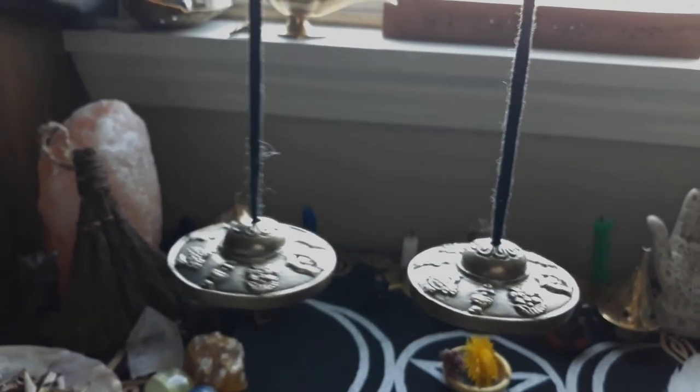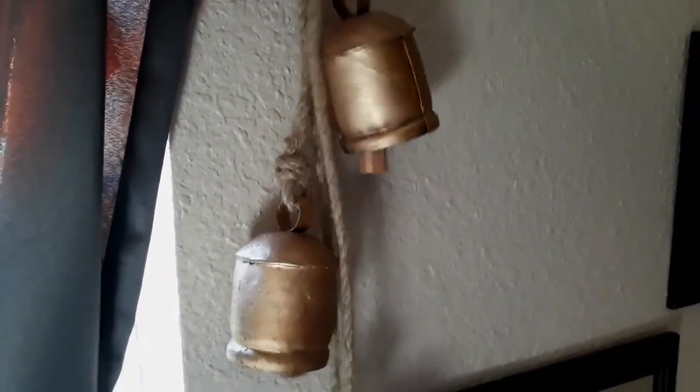If you haven't incorporated bells into your practice, I highly recommend them. I fill my entire room with their chimes to cleanse, protect, and drive away bad auras. Not only that, but they're pretty.